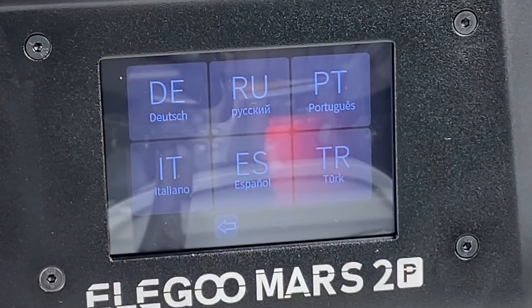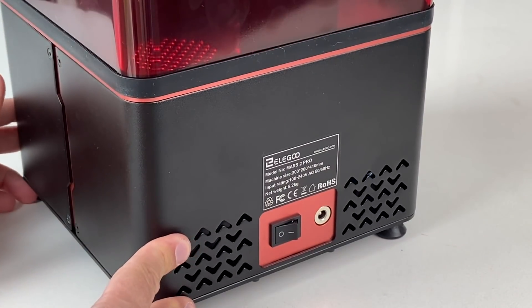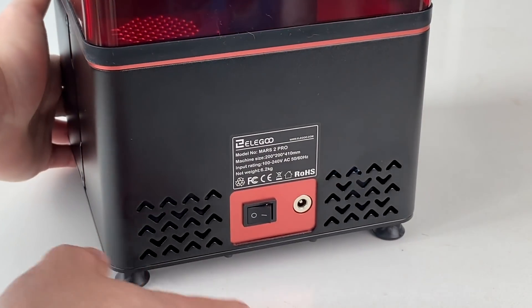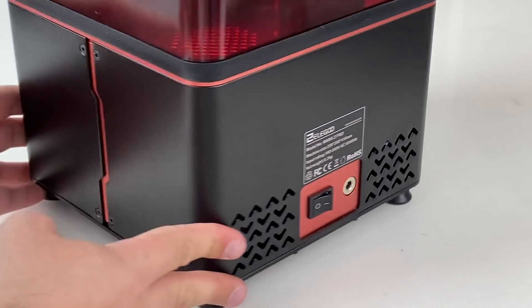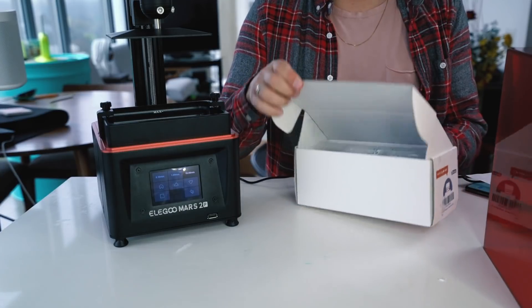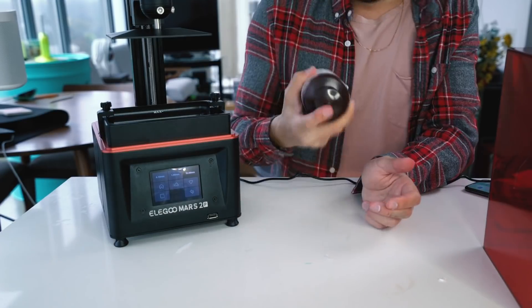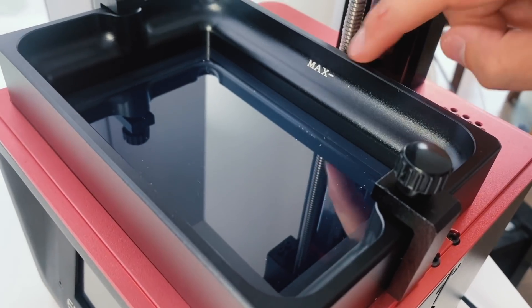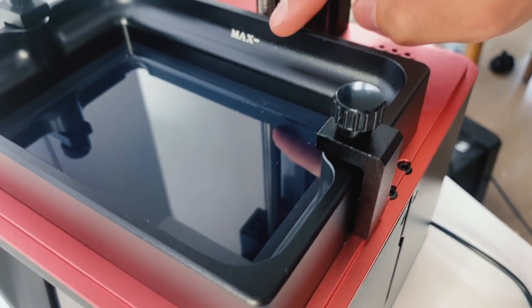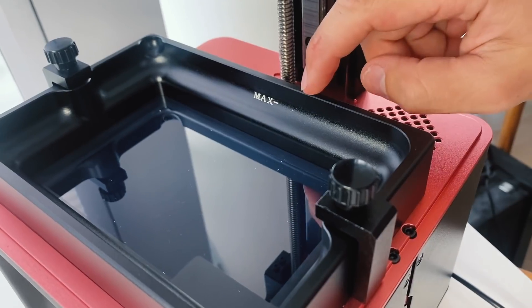This machine supports 13 different languages. That fan you're hearing is a built-in activated carbon filter. UV resin — depending on what resin you get — the cheaper stuff will actually smell. What it does is suck the air from the inside as it's curing the resin and eliminate as much smell as possible. This being a UV resin 3D printer, you need UV resin. This is standard gray. You don't want this in the lights because sunlight will ruin the entire batch. Give it a shake before pouring it in, and there's a max indicator on the vat — don't pour higher than that because the build plate will raise the level when it goes in.